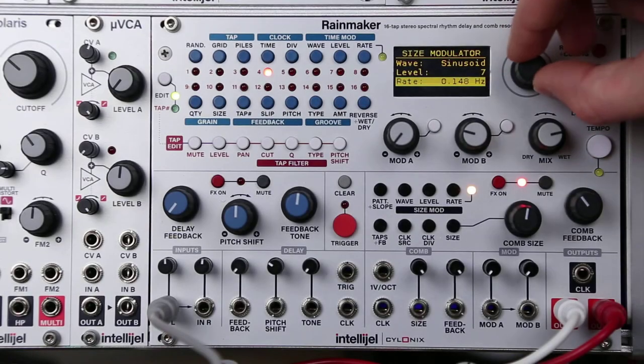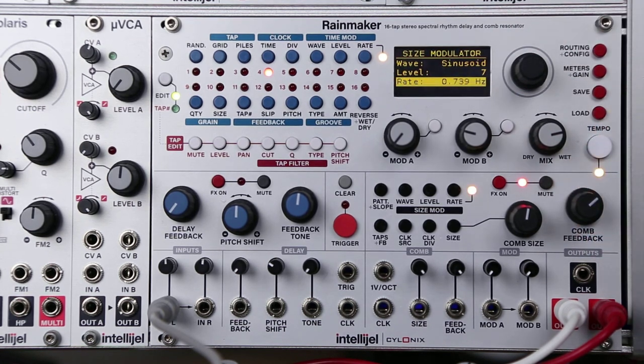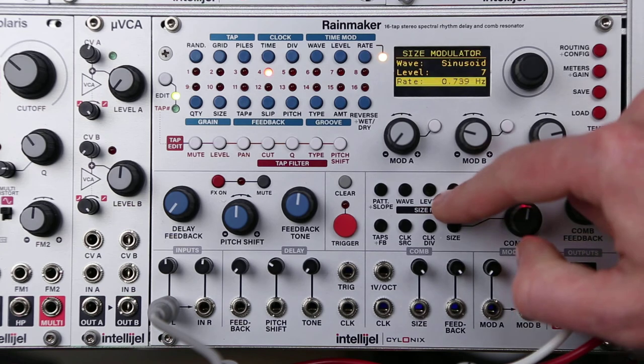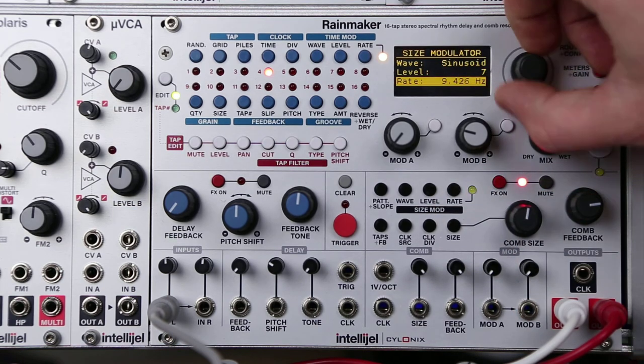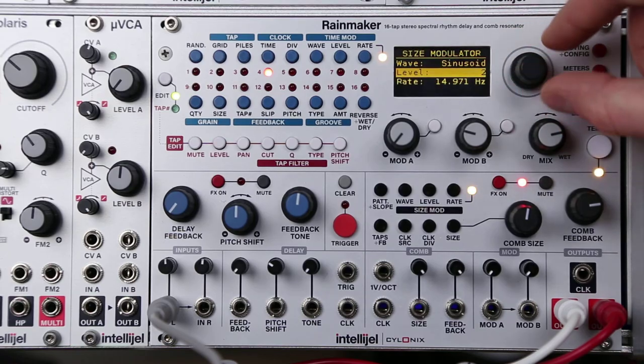The size of the comb can also be modulated using an internal LFO. Wave selects the shape of modulation, level the amount, and rate controls the speed of the LFO. Sounds really good with a synth source, so let's plug in the Atlantis here.